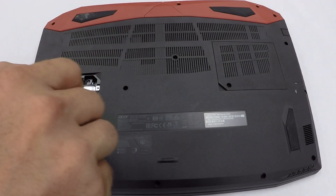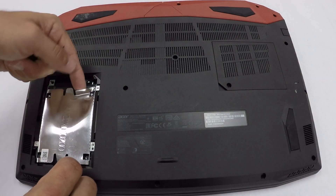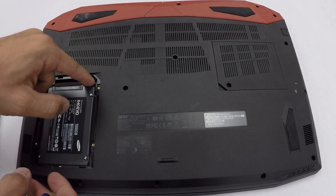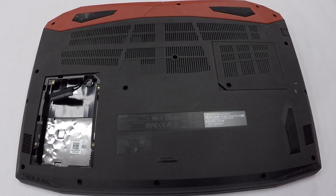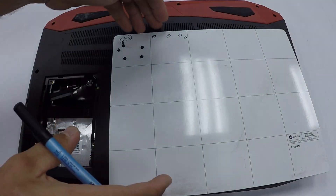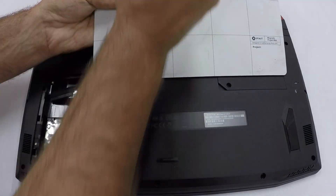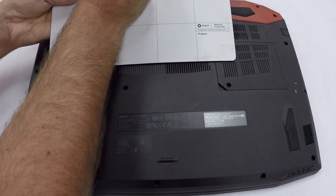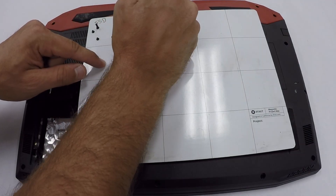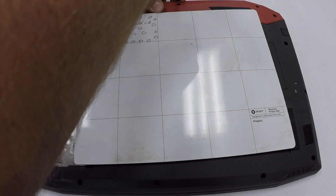Starting with the five screws that hold in the SSD that I installed, you're going to want to take these five screws and put them somewhere safe — put them in a coffee filter or use the iFixit mat, which is nice because you can draw on it and it's magnetic. All the other screws are completely the same, but this was just a safety precaution. You can put all of these screws in a separate coffee filter or small cup and you will be fine.